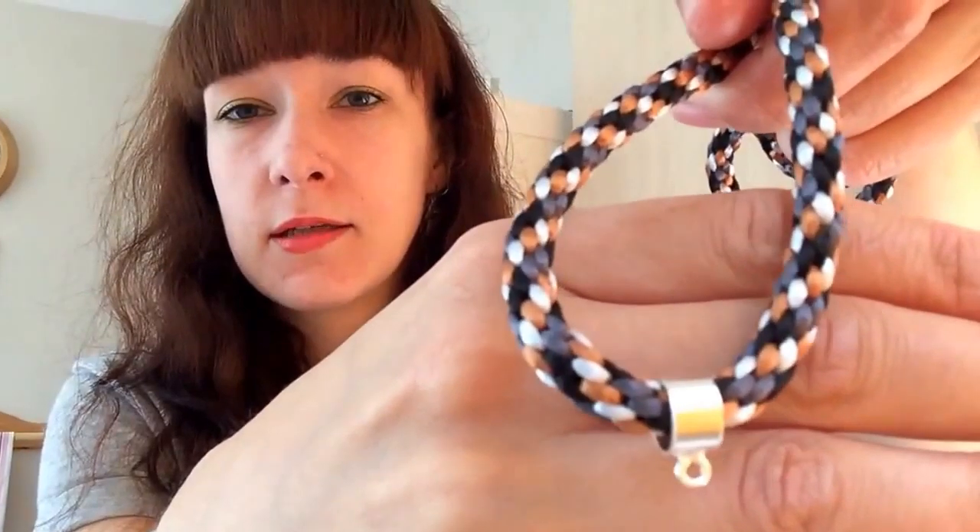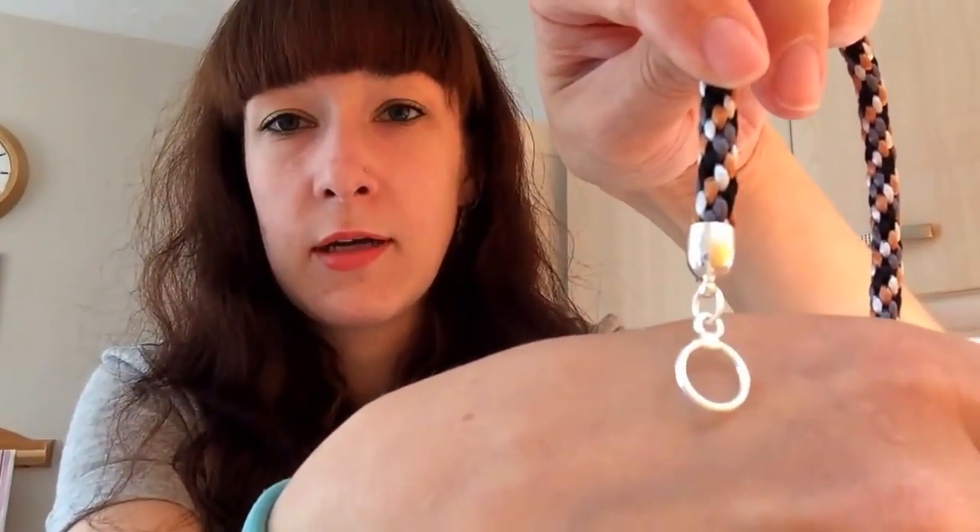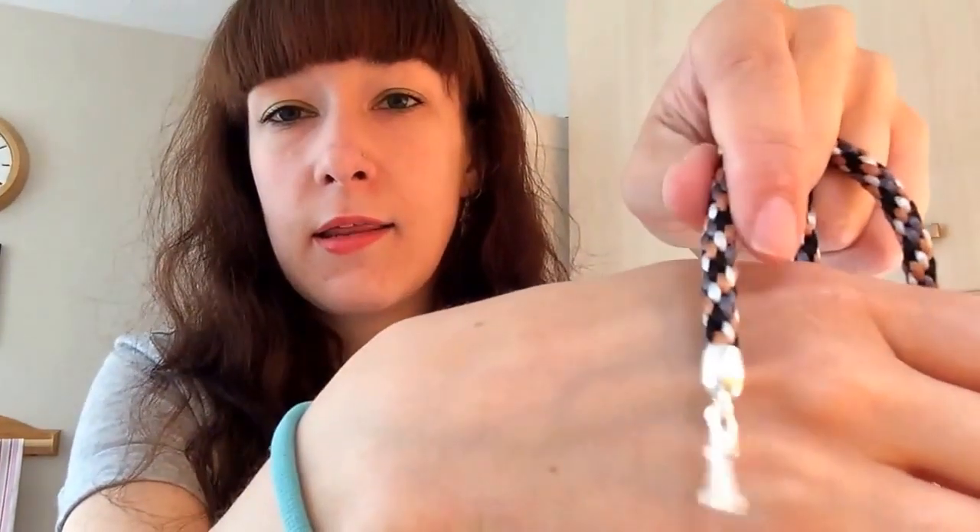This is the braid that I made - I think it looks great for a first go. I was really impressed with how professional it looks. That's my pendant slide on there. I'll undo it so you can get a better idea - that's one end cap with the jump ring and toggle clasp, and that's the other end.